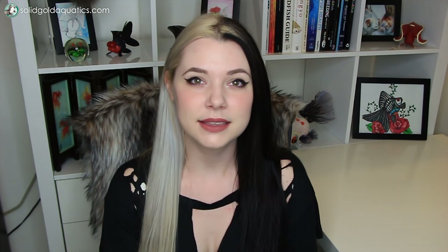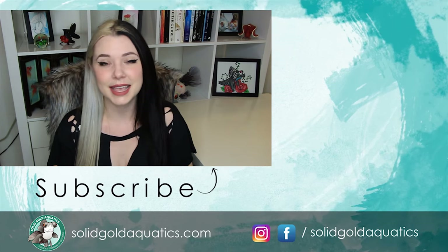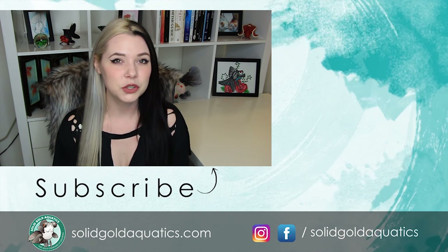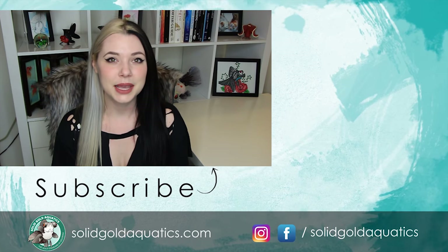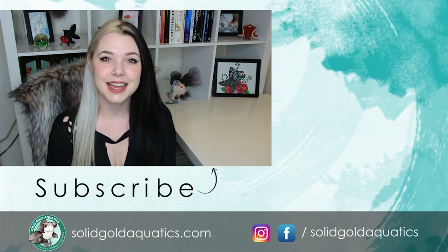If you really enjoy my videos every week and you're looking for a good way to support me, I have created Solid Gold Membership, which you can find out more about in the link in the description section below. I want to say a huge thank you to those of you who have already signed up as members — it helps me so much to keep Solid Gold going and keep new and exciting content coming every single week. Thanks for watching guys and until next time, stay gold!